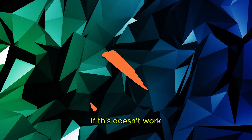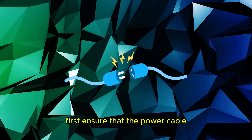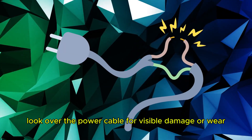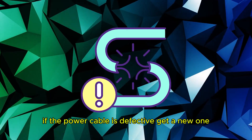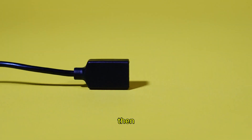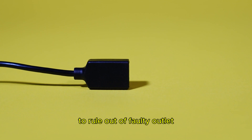If this doesn't work, inspect the power supply. First, ensure that the power cable is connected firmly to your docking station. Then look over the power cable for visible damage or wear. If the power cable is defective, get a new one. Then connect another electronic device to the power outlet to rule out a faulty outlet.